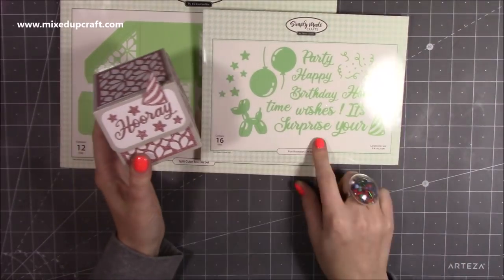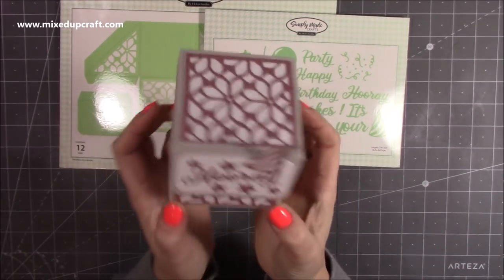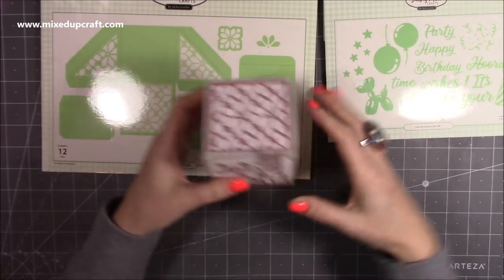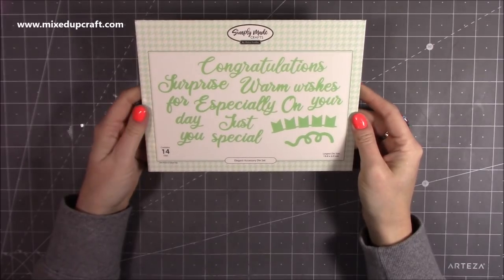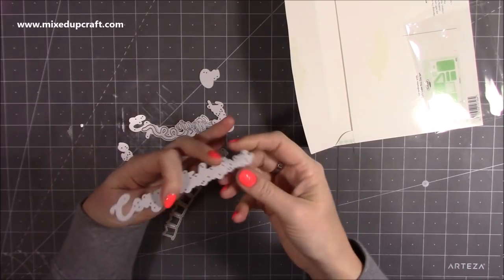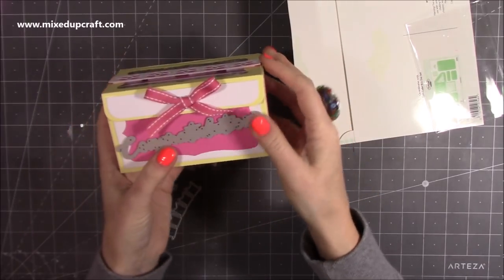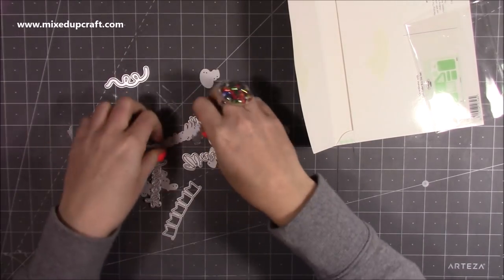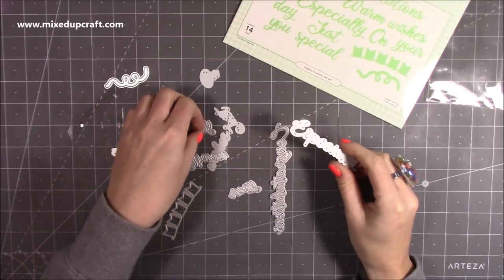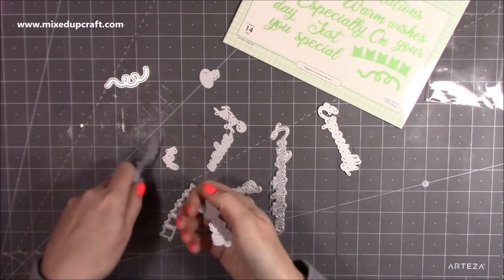I decided to decorate it with the fun accessories die set, using the party hat, 'hooray,' and stars — I thought they'd make really nice party favours. You've also got the elegant accessory die set with some really nice sentiments, bunting, a party streamer, and a 'congratulations' which would be great for cards too. You can see how it would go across a box. You get 'especially for you' — everything I read out lately makes me want to break into song!